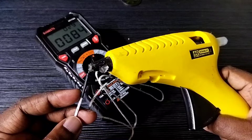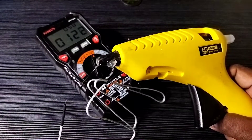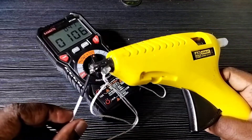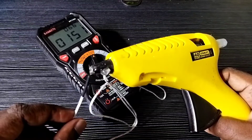Let me measure the temperature of this glue gun. We can see the temperature in degree Celsius and degree Fahrenheit — it is showing 66.